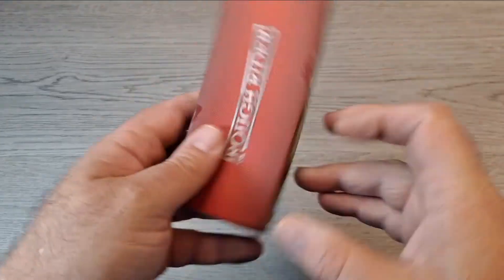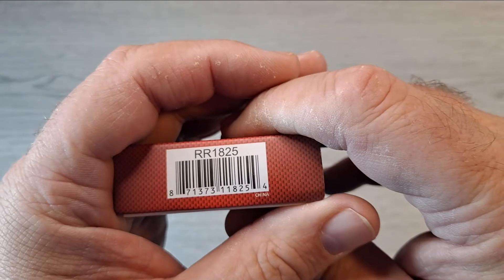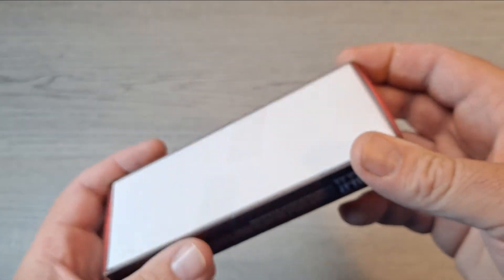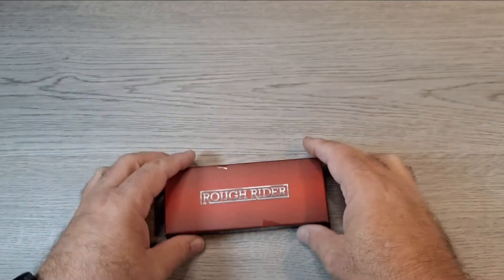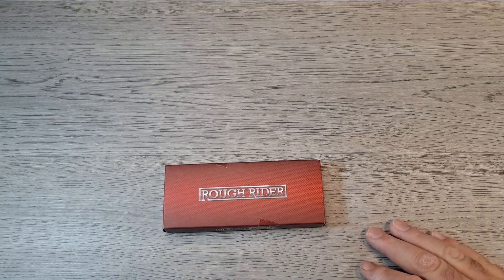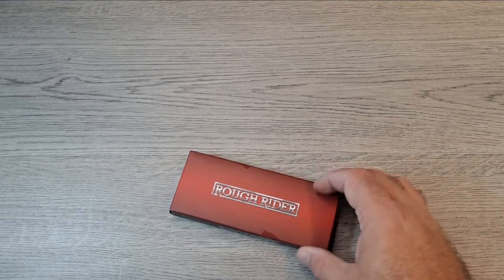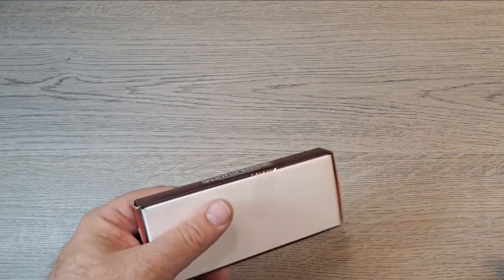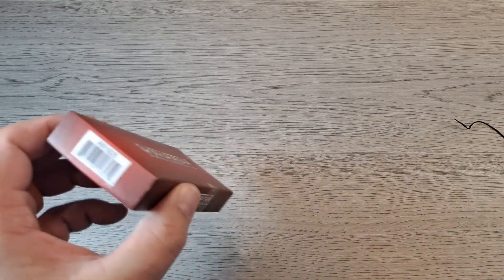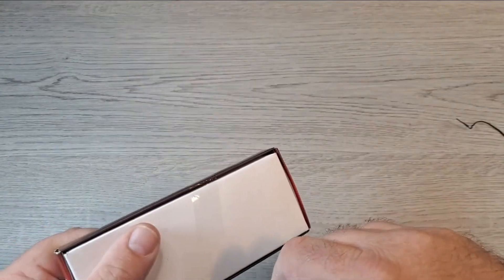I got this — a Rough Rider, model RR-1825. I found this on eBay. I actually saw a video on it on YouTube; I couldn't find it on Smoky Mountain Knife Works or Amazon, but I was able to find it on eBay for I think 12 bucks, so I picked it up. It's another little neck knife that looks similar to the MTech, so let's open this thing up.